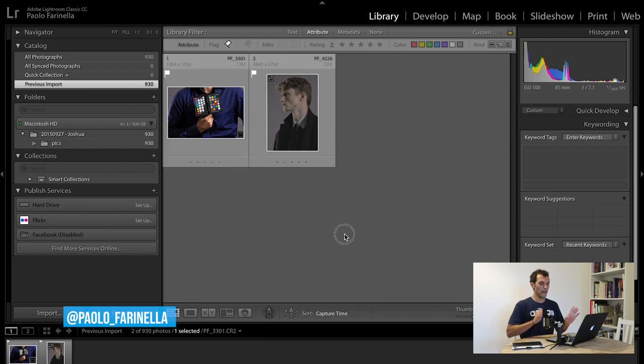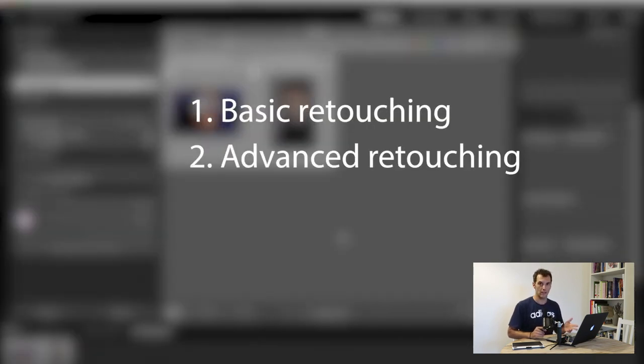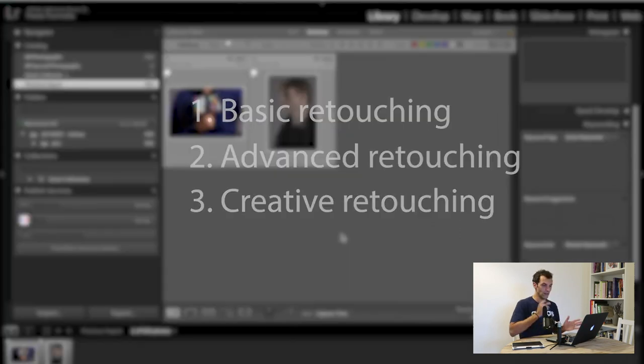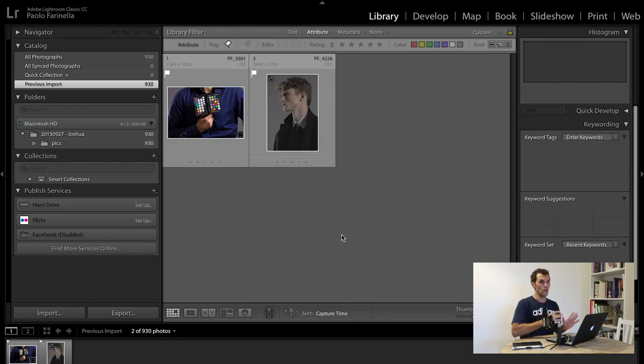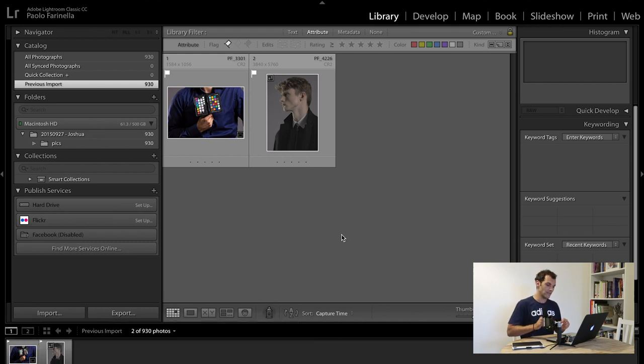As I was explaining, this tutorial is broken down into three parts: basic retouching, advanced retouching, and creative retouching. Basic retouching is when I go through the photo and make sure white balance is correct, exposure is correct, there is no chromatic aberration, and all the basics are taken care of. Advanced retouching is when I take the photograph into Photoshop and do more detailed retouching — taking care of finer details, doing dodge and burning.